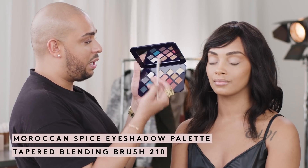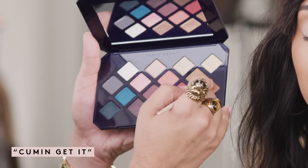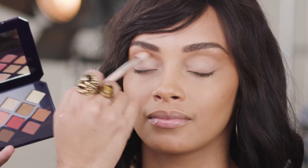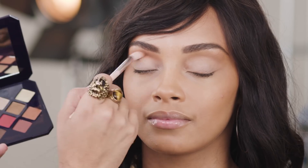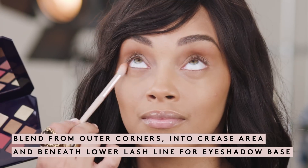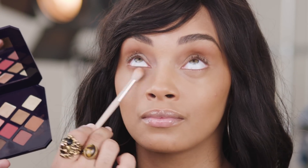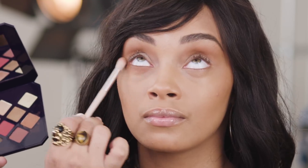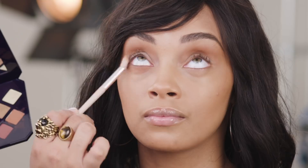Using my Moroccan Spice palette, I'm going to start off with Cumin Get It, and I just want a nice wash of this color along the crease, slowly pulling out and dropping into the center of the lid. I'm going to create a nice shadow underneath the eyes — this is going to be my base shadow, and from here I get to create a beautiful shape.